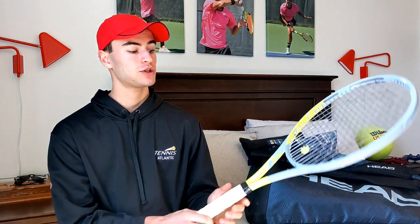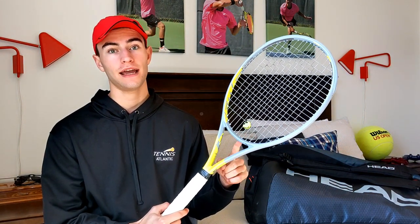So what rackets did I demo? The Extreme was actually the last one I ended up demoing. Way back before lockdown, I tested the Pure Strike and I was so close to getting it — I really really liked it. But then we went into lockdown and I had to ship it back to the demo place, so I didn't get to keep playing with it, but I kept that one on my list.